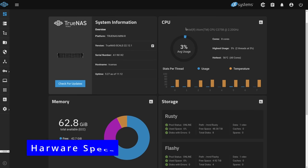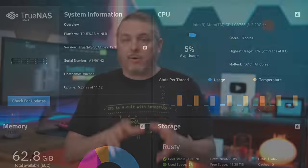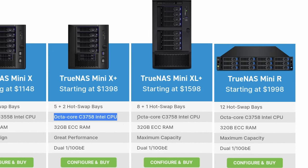The processor in the Mini R is the Intel C3758. Someone may notice that's not the newest processor, but it's a very power-efficient, very reliable, and still current processor — good for this particular workload. It is the same processor that's in some of the other Mini options they offer here in 2023.